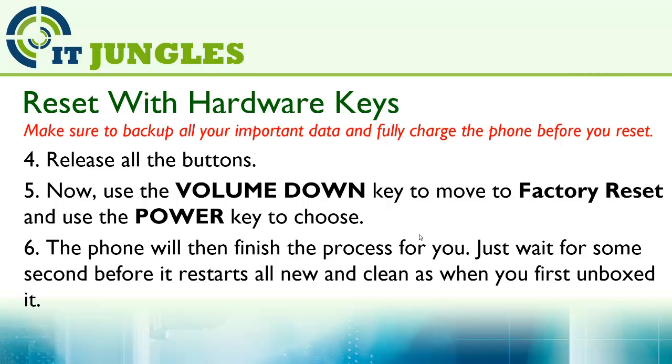The phone will then finish the process for you. Just wait a few seconds before it restarts, and your phone should go back to factory default and look as if you just got it out of the box.